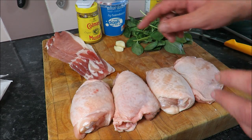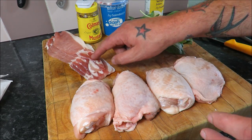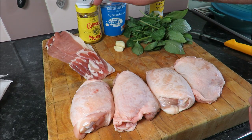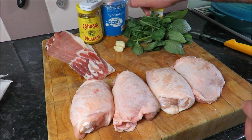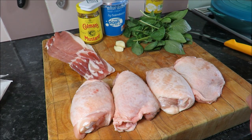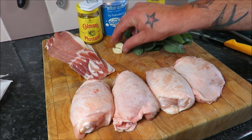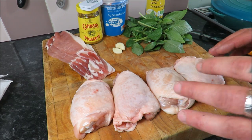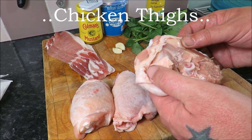What I've got then: five rashers of good dry-cured bacon, Coleman's mustard, some salt, some double cream, some lemon juice just to add to the sauce at the end, some fresh basil, and two cloves of garlic.